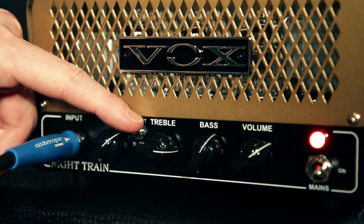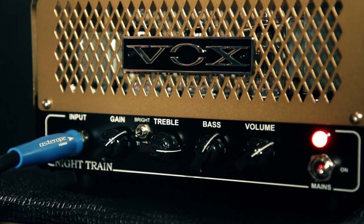When we bring up the gain a little bit more and flip that switch to thick, you're gonna really hear the grit come out of this amp.